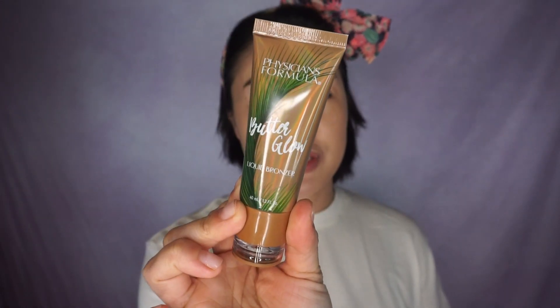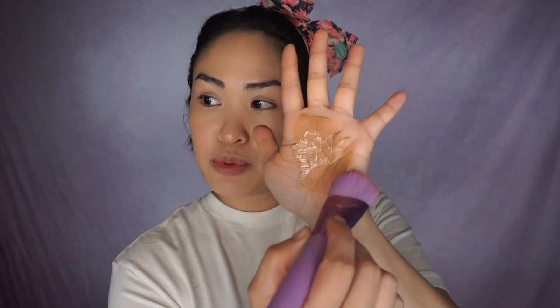For bronzer, I'm going to use the Physician's Formula Butter Glow Liquid Bronzer. I've been loving this bronzer. Moving on to blush, we're going to use the Rare Beauty Nearly Neutral. I've been putting my blush really high up on my cheek, right underneath here, and I bring it all the way up to my temple and almost towards here too.